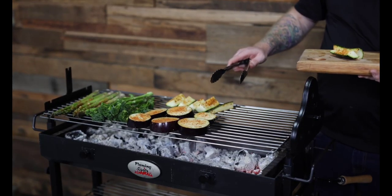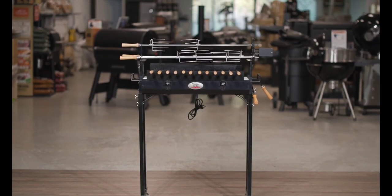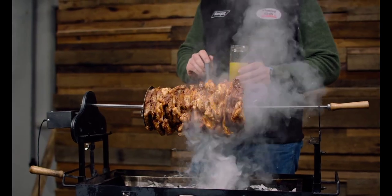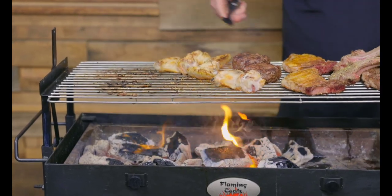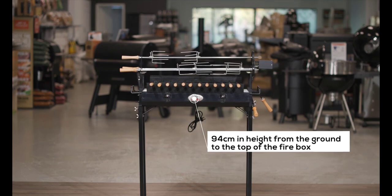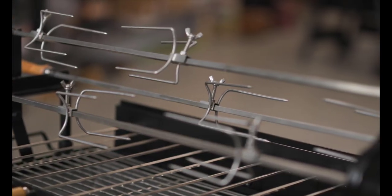Another point of difference with the Flaming Coles Cypress spit is the height. The designers at Flaming Coles designed these spits with usability in mind, so you can comfortably baste and carve your meat without bending down. This extra height is even more important when grilling and you need to flip the meat regularly. It measures 94cm in height from the ground to the top of the firebox, with the three large skewers sitting another 20cm higher.